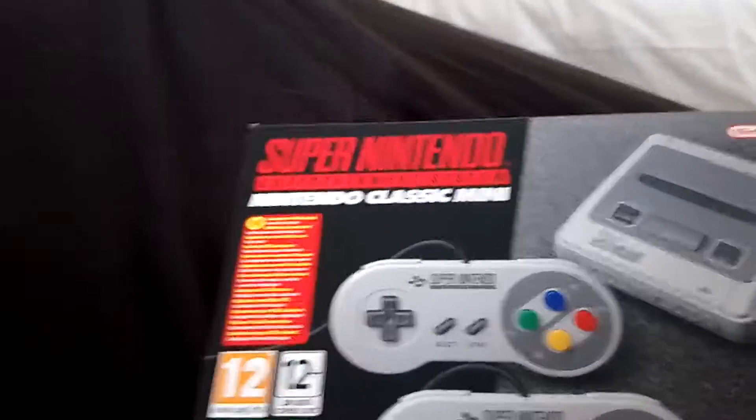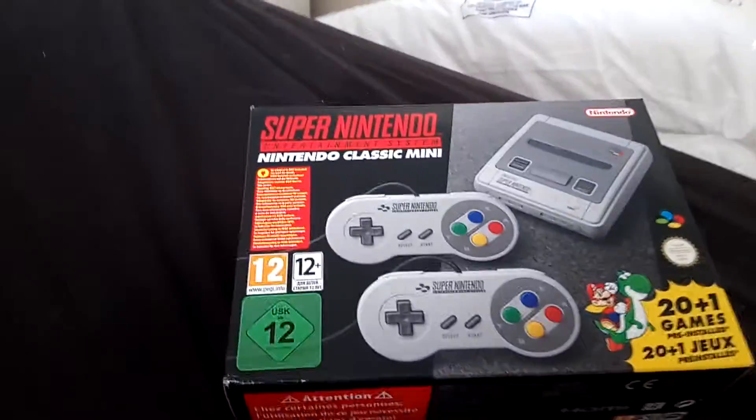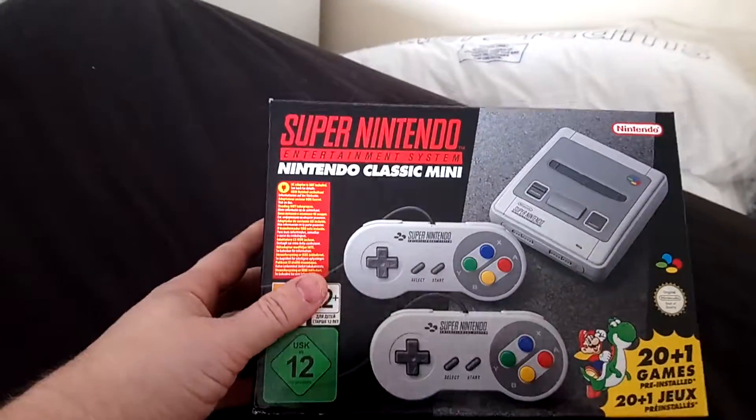Greetings everybody, please like and subscribe to my channel. Today is a massive day because we have received this little bad boy — it is the Super Classic Mini Nintendo.